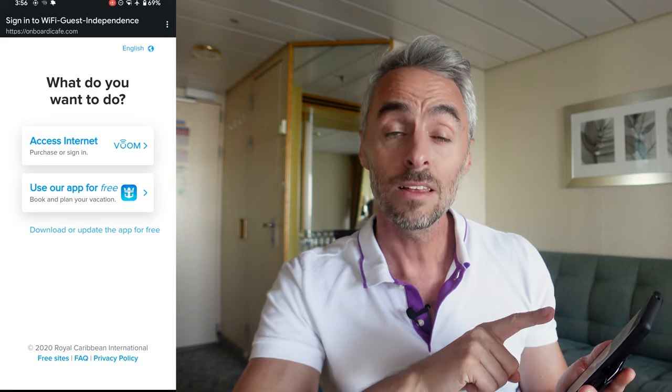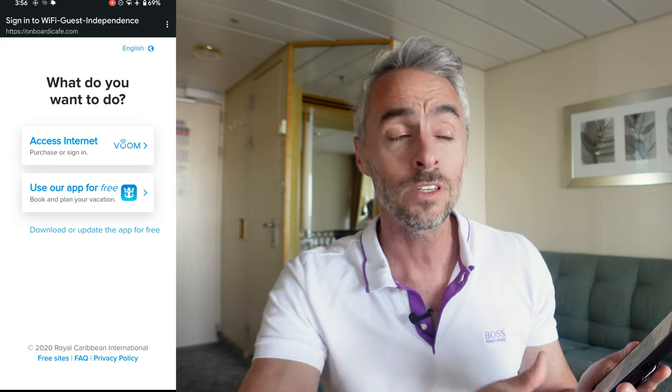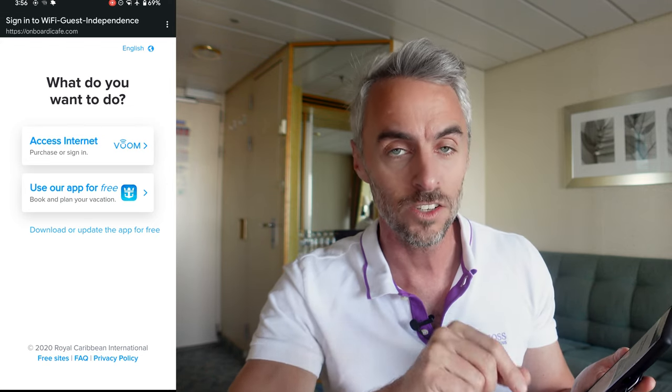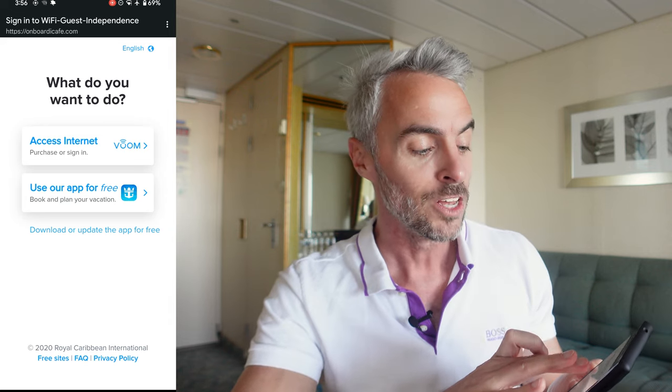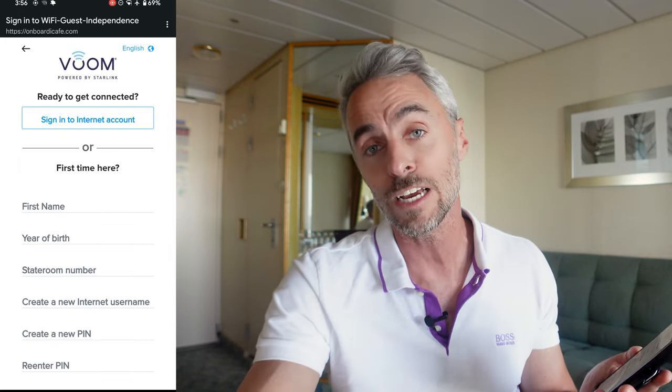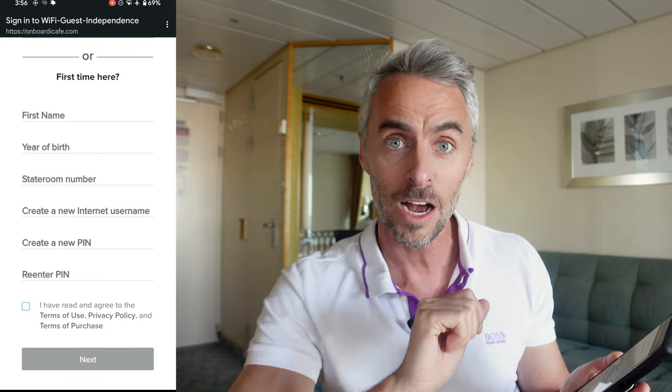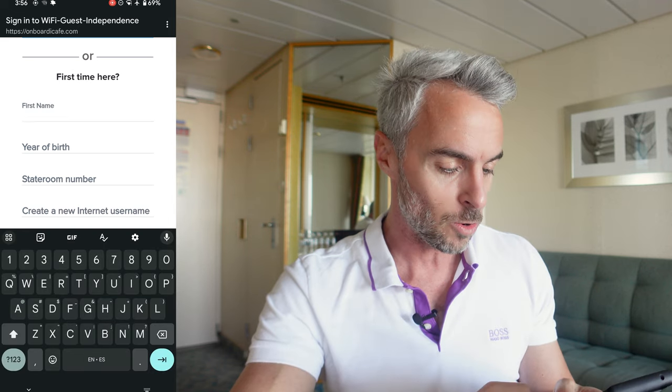Now this is where you have a few options. The top option is if you actually want to get the internet and buy a plan. The second one is if you want to disconnect but still need access to the app — that also includes the free chat feature so you can message people on the ship without paying. At the bottom, if you don't have the Royal Caribbean app yet, make sure you download it — it's going to make a huge difference in the enjoyment of your cruise.